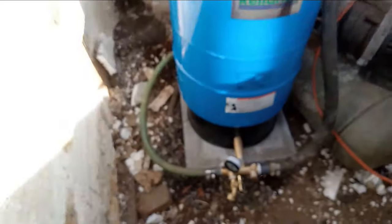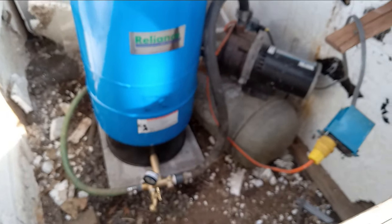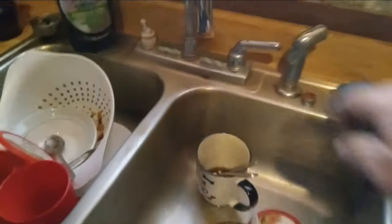It's always something, ain't it. All right, that did it. Let's go in the house and see if I got water. Excuse the dirty dishes.